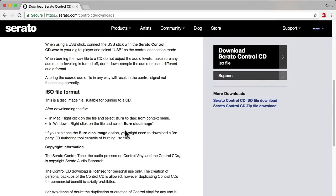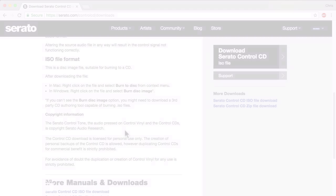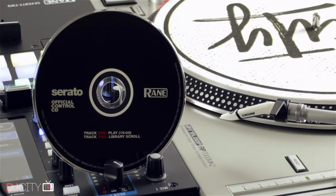You've also got the ISO file format. With that one, you can burn it as a disc image — it's an image of the actual CD. The difference being that you've got the control tone as track one, and you also have the vinyl scroll mode on there as well. I personally have never seen anyone use that mode, and I don't know anyone who does. Let us know in the comments down below if you do, because I'd be really interested to hear that.